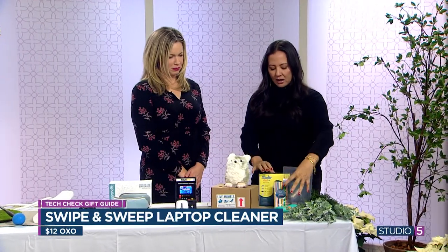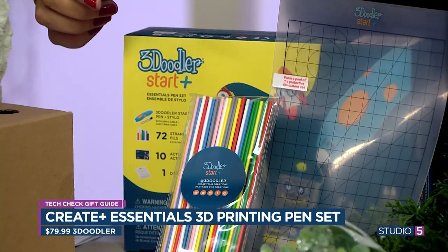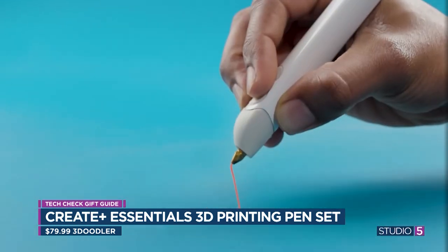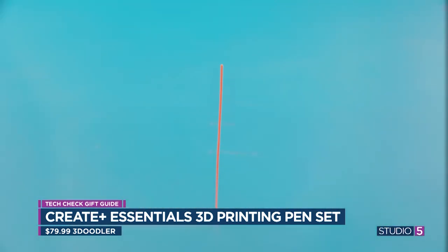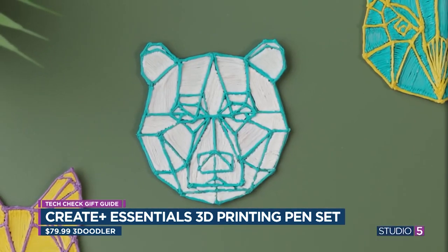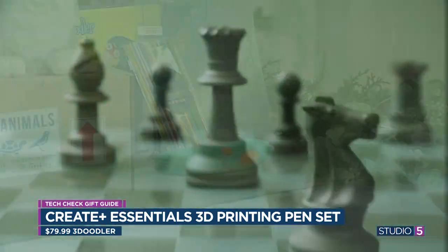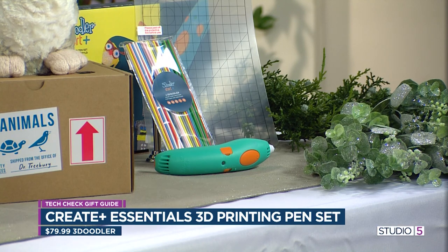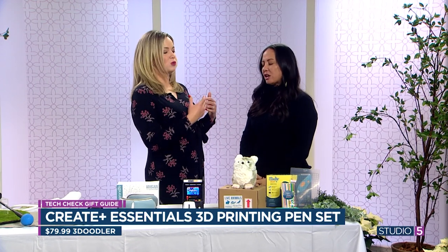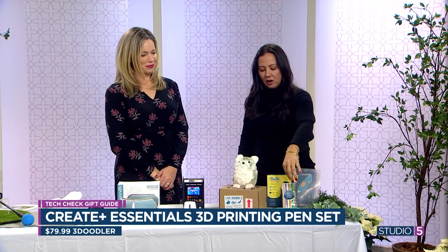This is the 3D printing pen. For any kid who wants to get into 3D printing, this is a great starter set with no learning curve. You plug it in like a hot glue gun, put the colored plastics in, and start drawing — it hardens automatically. You can create art, wearable art, and people have even fixed things with it. It comes with templates to make some really fun things. It starts at ages 14 plus and is $80, but it comes with all these colors — a great alternative to a full $500 3D printer.